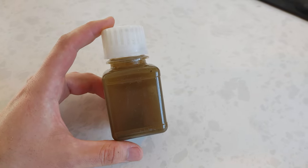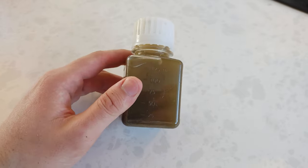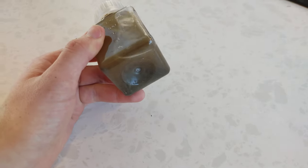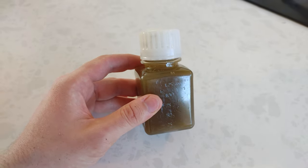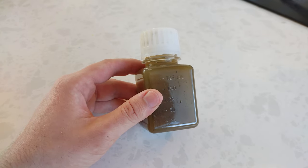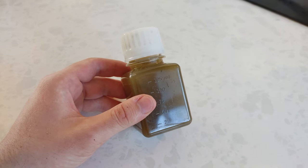This is what the collected plankton looks like. It's also got a bunch of silt and sand that got through, but I'll let it settle out and we'll get a better look at it and then put it under the microscope.